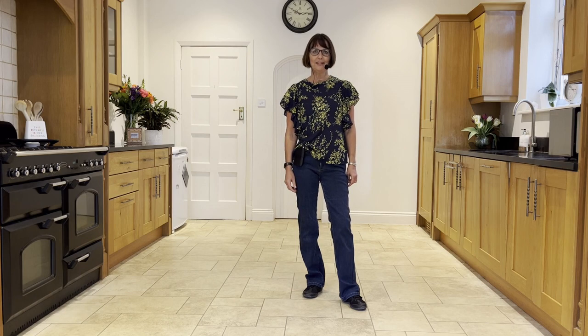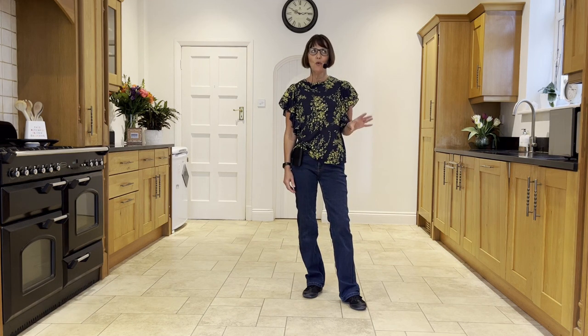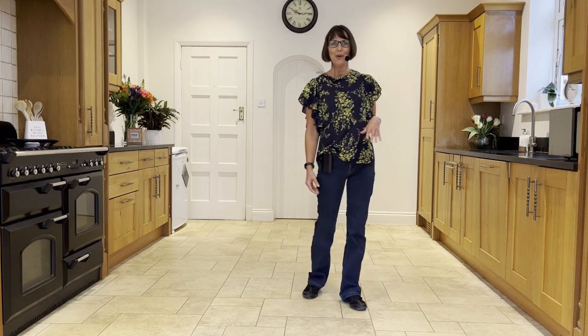Sweet Ireland is a fab dance choreographed by Gary O'Reilly. It's a 64 count four wall low intermediate level line dance. Don't let the 64 count four wall put you off — it's really a very manageable dance and it's great fun, well worth learning.